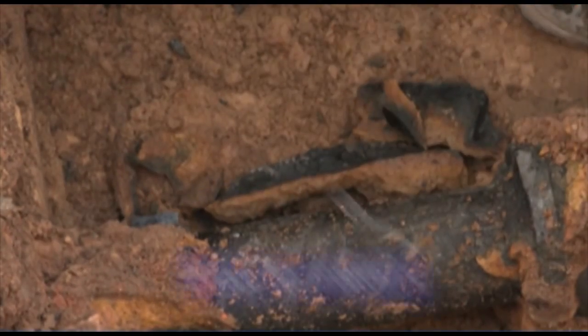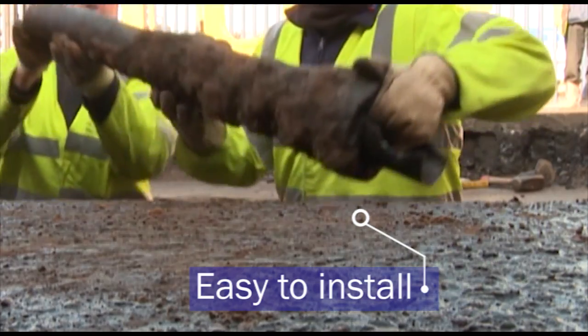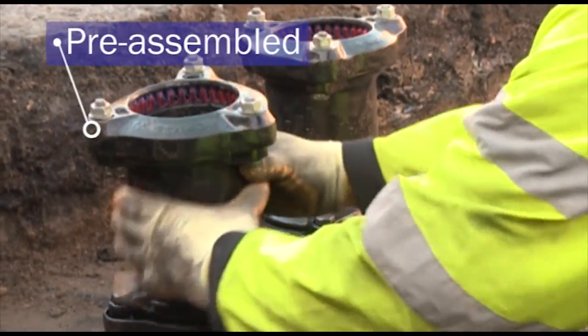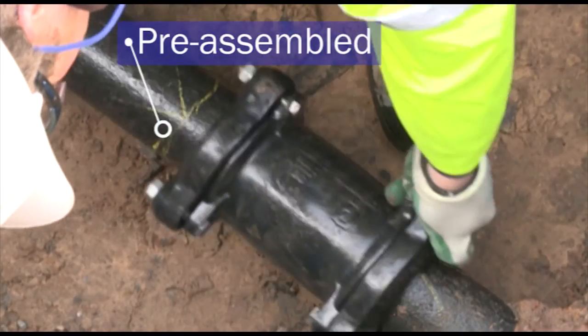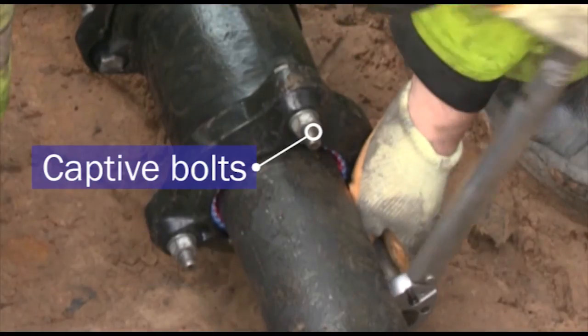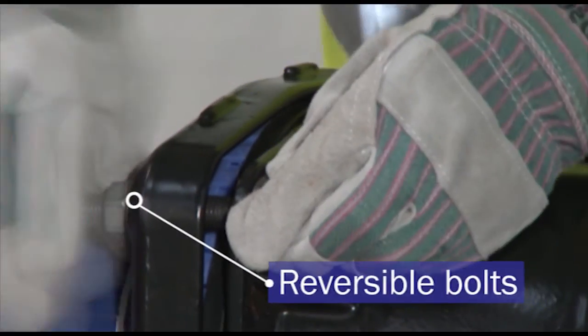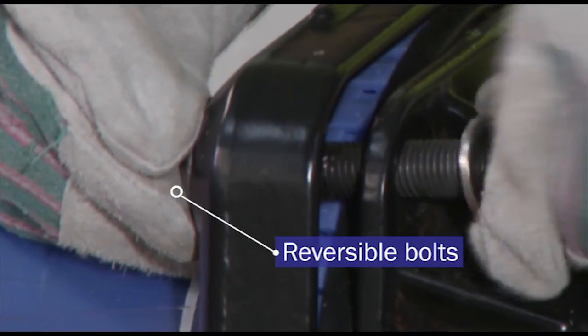Site conditions can vary, but Ultra Grip is easy to install in the most challenging situations. The product is pre-assembled to allow for quick positioning over top and bottom tolerance pipe, with captive bolts requiring only a single spanner for tightening. Reversible bolts also offer the ability to deal with tricky site requirements such as confined spaces.